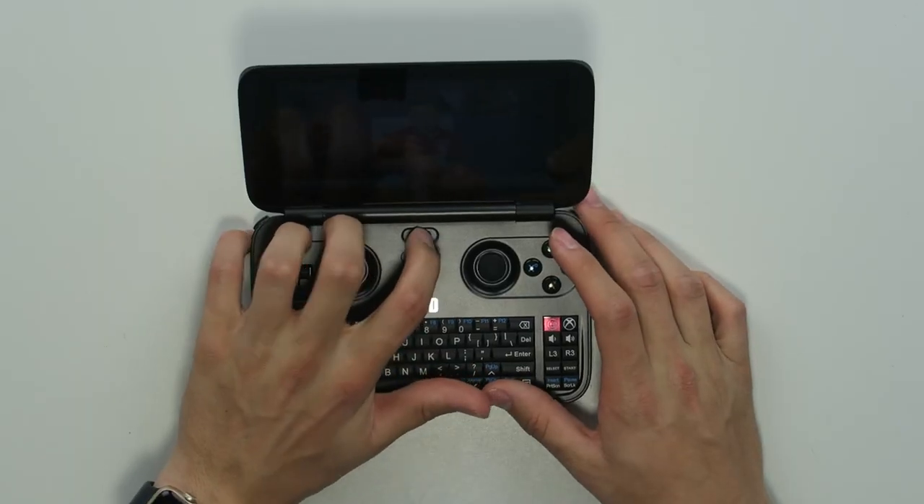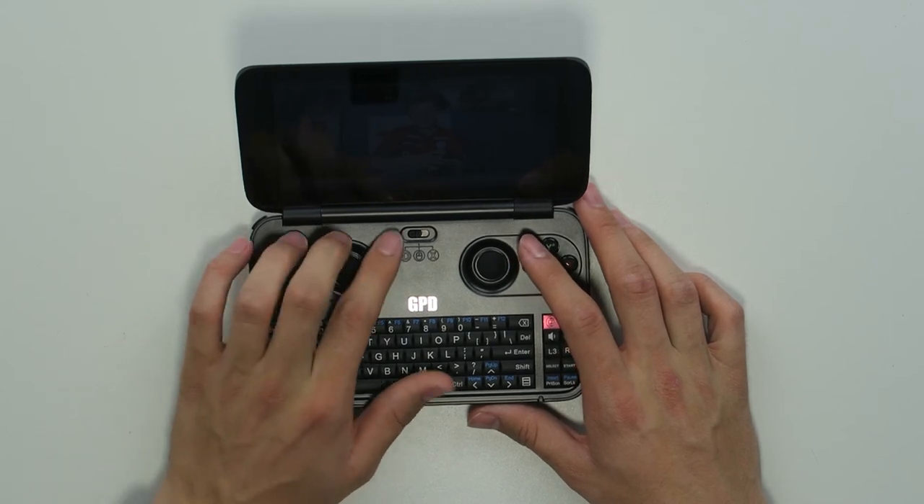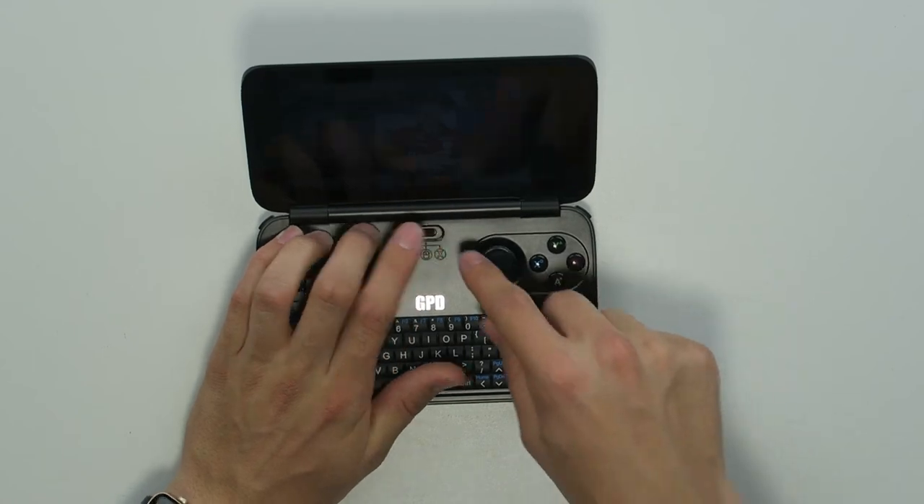The speakers are loud, but at the loudest volume they're not that good, so I turn them down a little and they're good enough. You have different input options — you can use the gamepad, you can use the mouse, and you can use the joysticks as well, which is very cool, but I'm going to stick with the mouse.